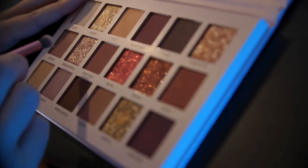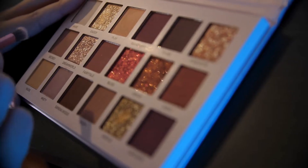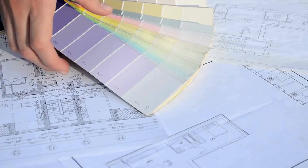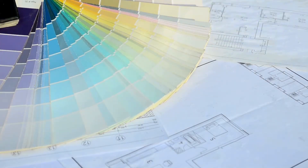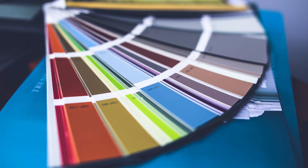Pro tips for mastering neutral mixes. Start small — begin with small amounts of paint and gradually add more until you achieve the desired shade. It's easier to lighten a dark mix than darken a light one. Mind the temperature: pay attention to the undertones of your chosen colors. Warm oranges and yellows will create warmer neutrals, while cool blues and greens will result in cooler shades. Embrace the unexpected — don't be afraid to experiment. Adding a touch of black or white can adjust the depth and value of your neutrals, while a hint of unexpected hues like purple or green can add intrigue. Practice makes perfect: the more you mix, the more intuitive color relationships become. Keep a color mixing journal to track your experiments and document your discoveries.